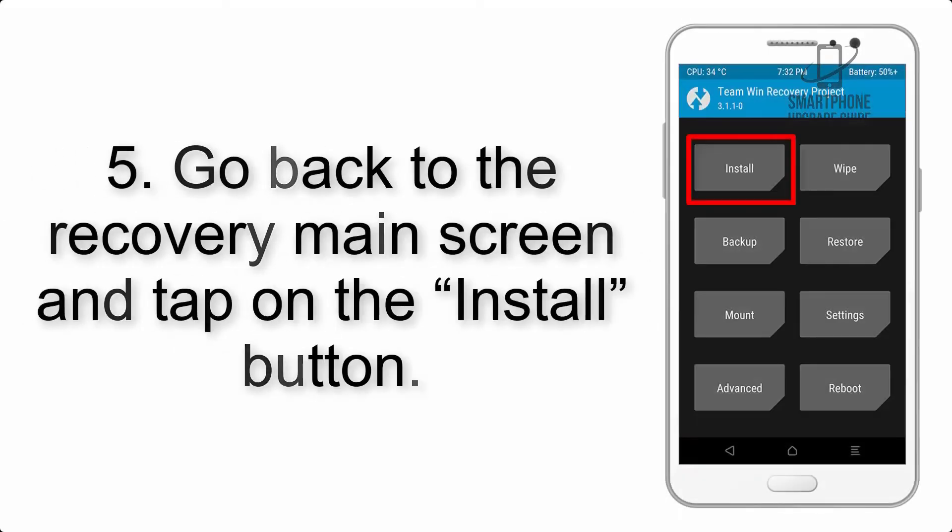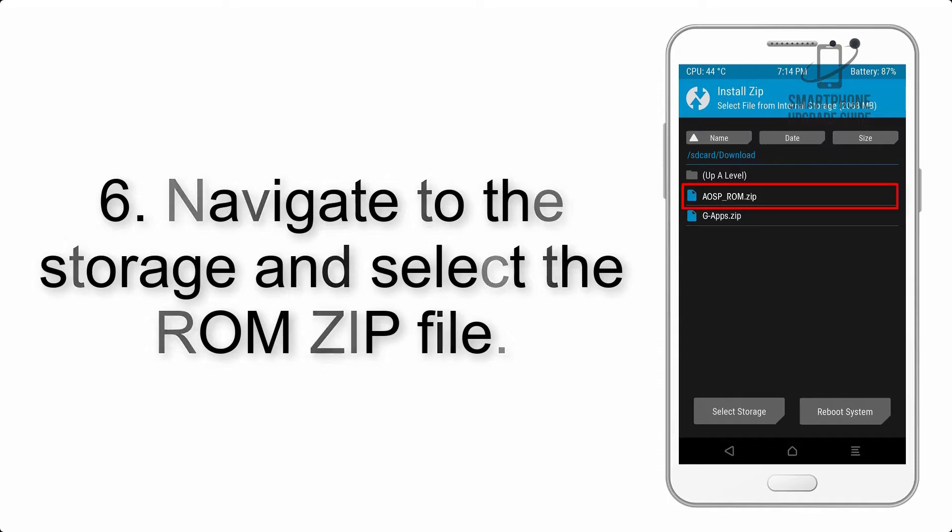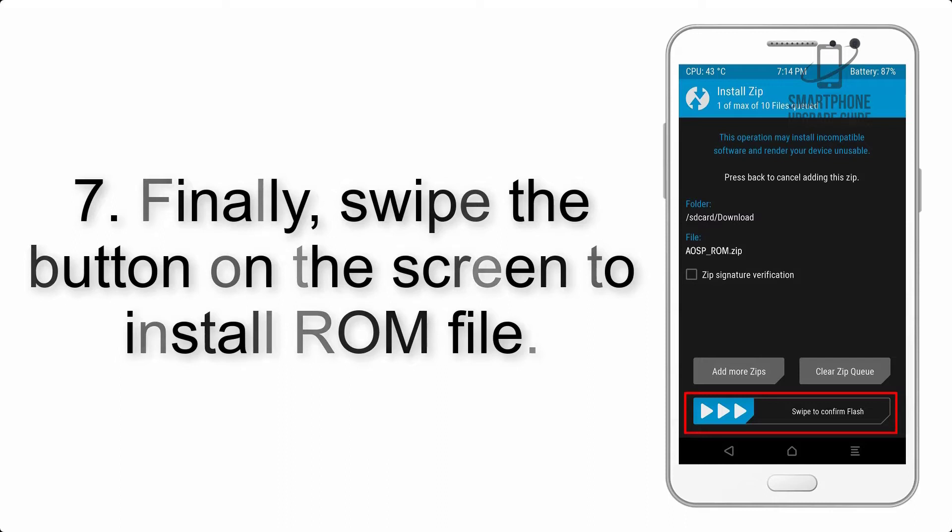Step 5: Go back to the recovery main screen and tap on the Install button. Step 6: Navigate to the storage and select the ROM ZIP file. Step 7: Finally, swipe the button on the screen to install the ROM.